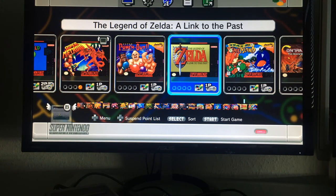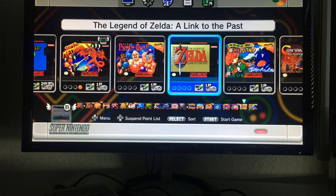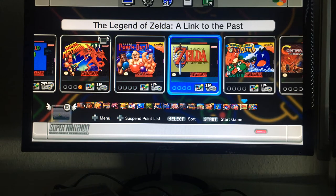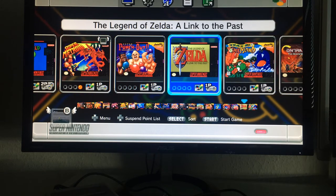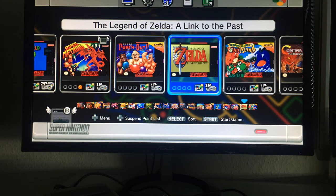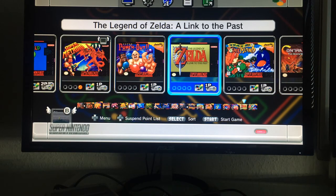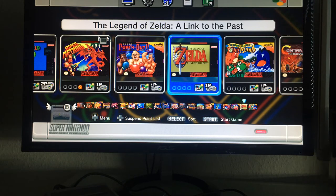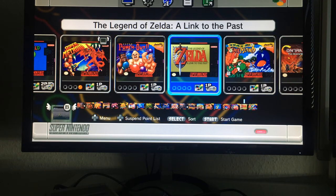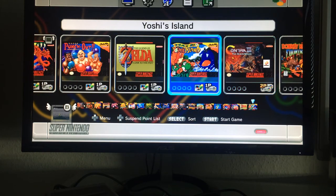Legend of Zelda: A Link to the Past is an excellent game — I owned it back in the day, played it to death, and unlocked 100%. Much like Super Metroid it needs to be in this collection. I also have it on Game Boy Advance, and it has a great remake on the 3DS as well.